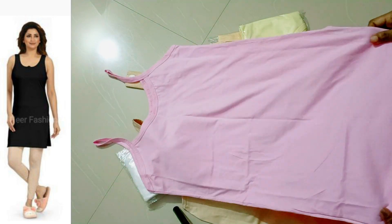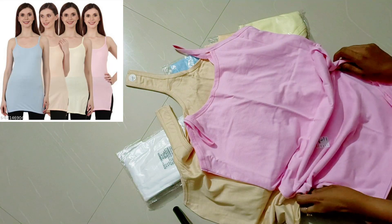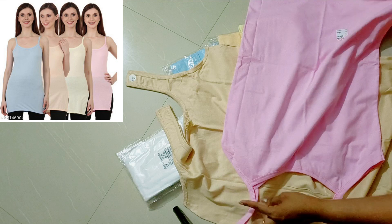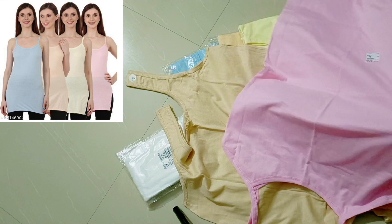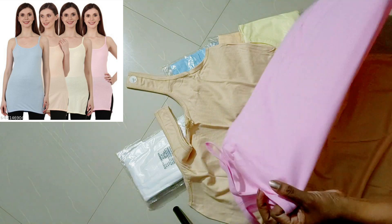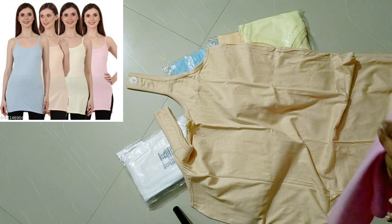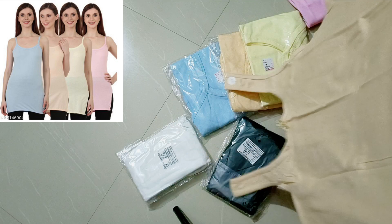In another set, I am going to use pink, yellow, blue, and creamish color. You can also use black and creamish color combinations.